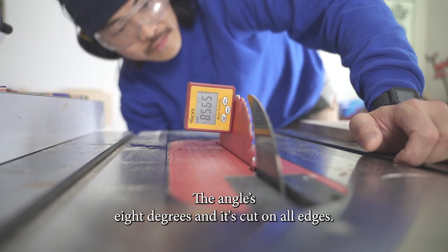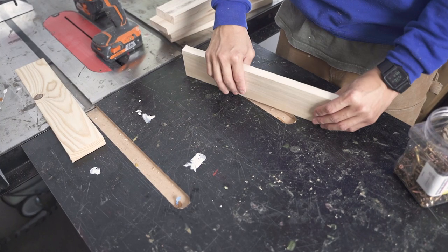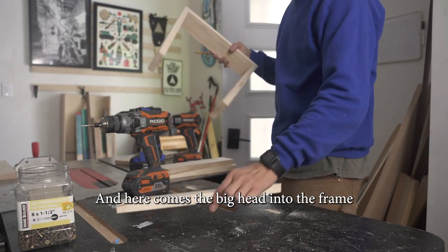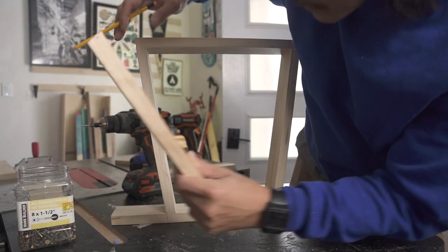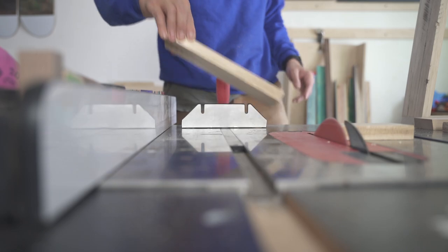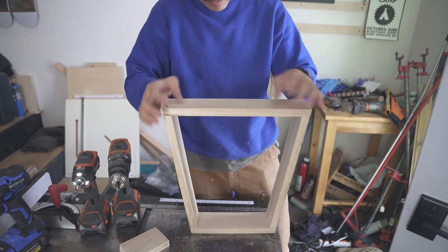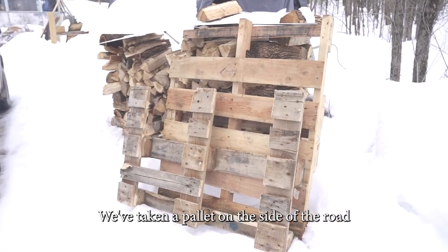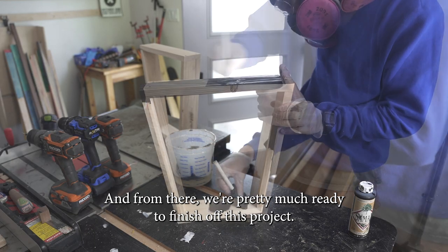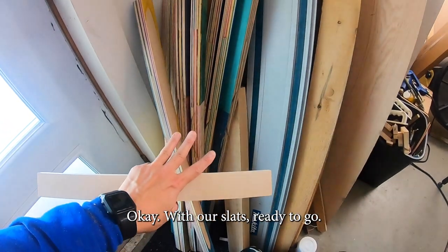We then have to cut at an angle into each of the sections — the angle is eight degrees and it's cut on all edges. After assembling the top section of the bench, we find out how long our bottom section needs to be and cut it to size. Putting it all together, we basically have our base. With a little elbow grease, we've taken a pallet from the side of the road and made it into wonderful legs for our bench. Last step is painting them black.